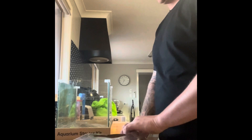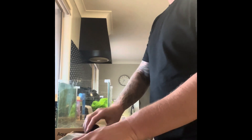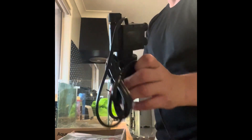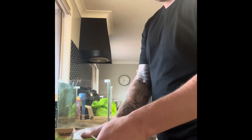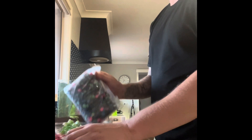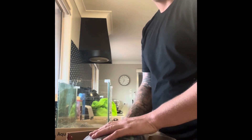This aquarium I got from Kmart and it is an absolute bargain. It doesn't come with a light but it comes with a background. It also comes with this filter, a couple of fake plants which I'm probably not going to use, and some substrate as well. I'm not going to use any of that - I want to keep this tank bare bottom to make it as easy as possible when the fry hatch and release into the tank.